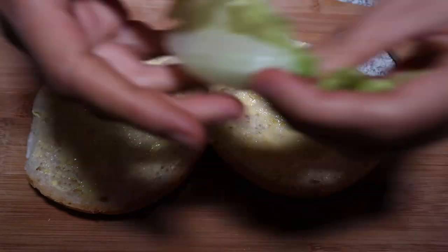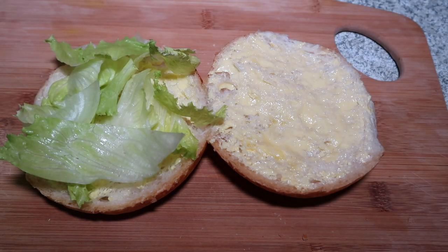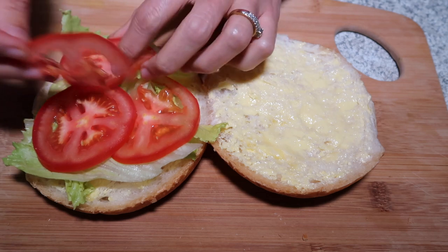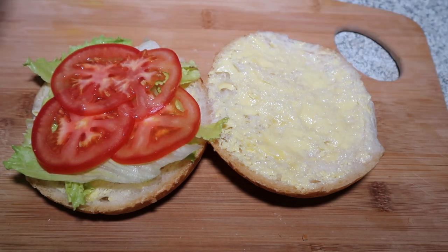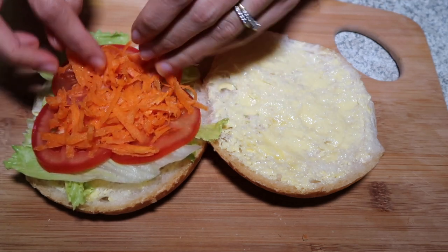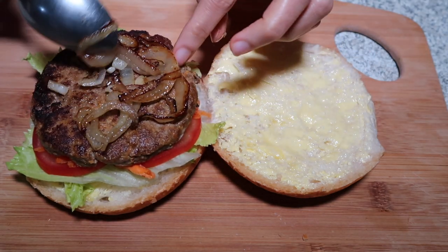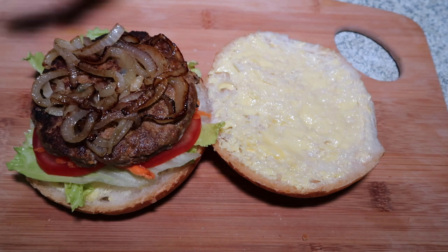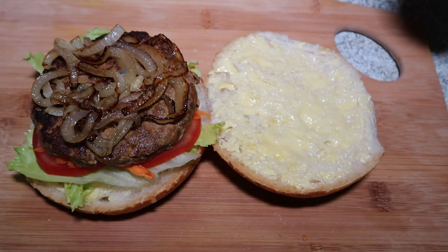Let's put the lettuce first, then tomatoes. It doesn't have to be perfect. Then some carrots, mince on the top, then the caramelized onion. You can put either barbecue sauce or tomato sauce and mayonnaise — it's optional.